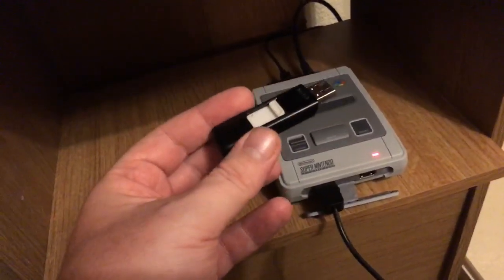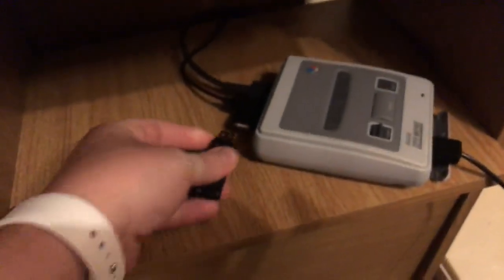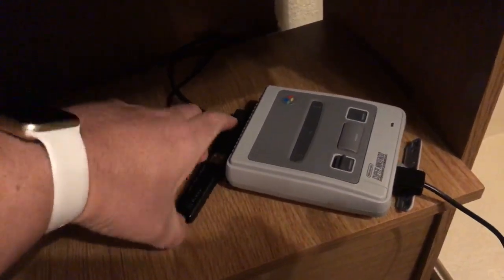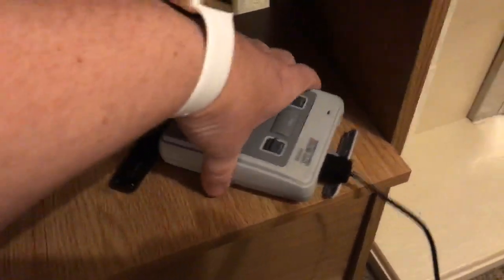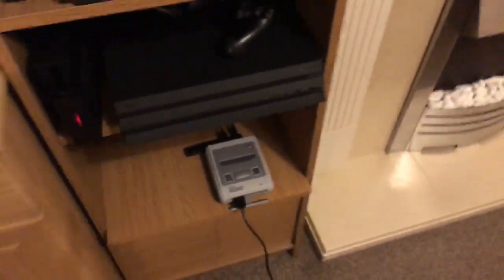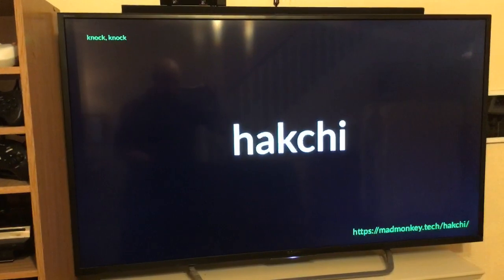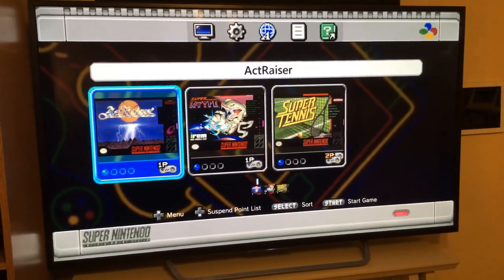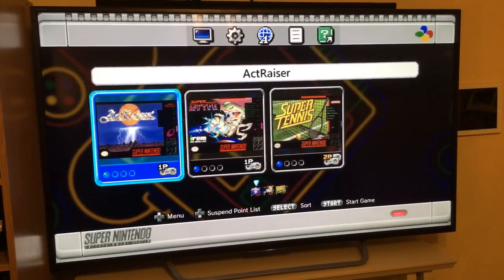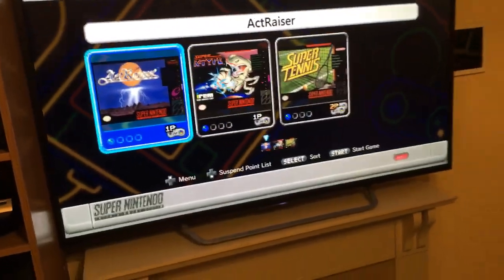I'm going to turn this off now. What I'm suspecting is that it actually boots to the USB menu. Once I put this in — I'll just turn it round so you can see the power coming in. Now when I turn it on again — let's see what happens. We're going to get the usual boot: 'Knock knock', HackChi, Madmonkey — but this time instead of showing the SNES classic 21 games, it's genuinely getting these games off the USB stick, which is absolutely mad.